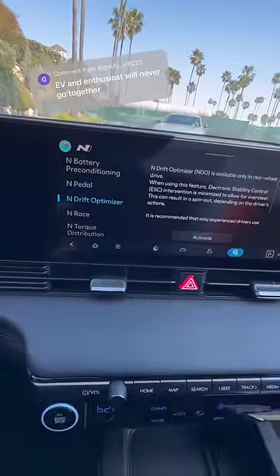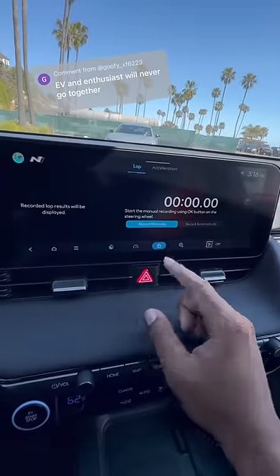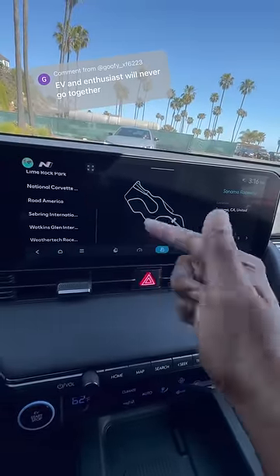It has a drift optimizer for fun, and it can automatically record your laps because it has the starting line of all these tracks built into the GPS.